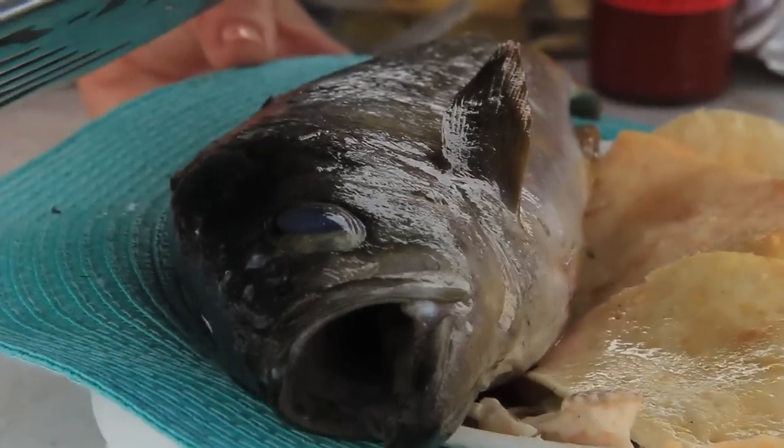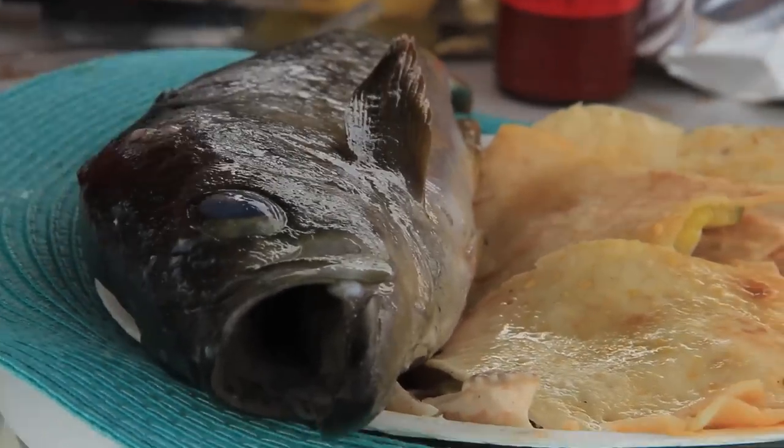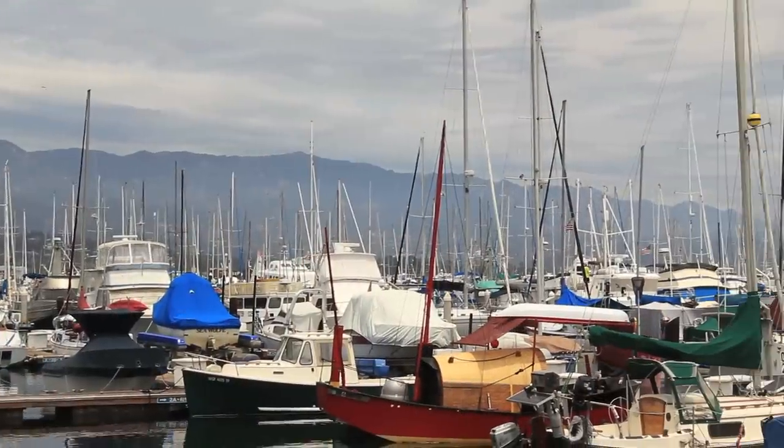Oh no, I got his eye. I'm sorry. Hi, I'm Rebecca Brandt and welcome to Iron Cook episode 2.